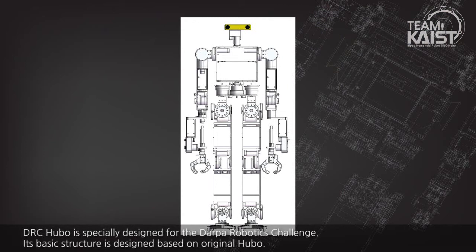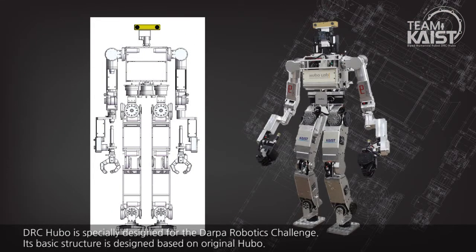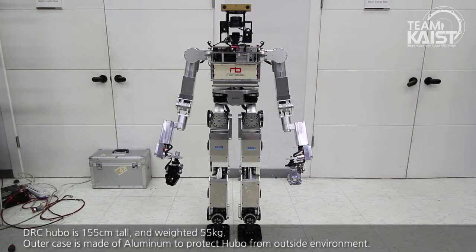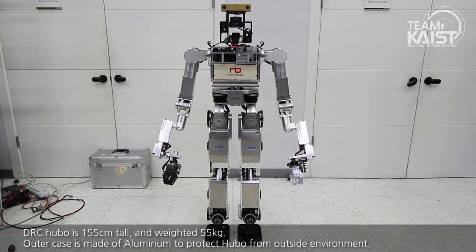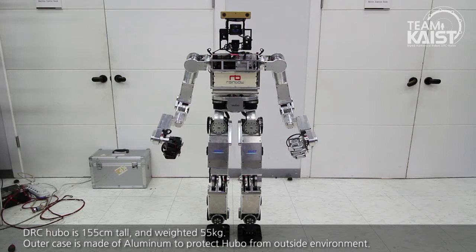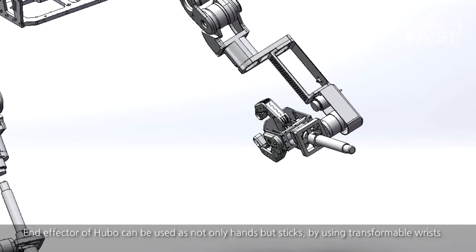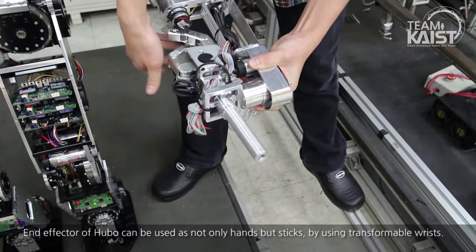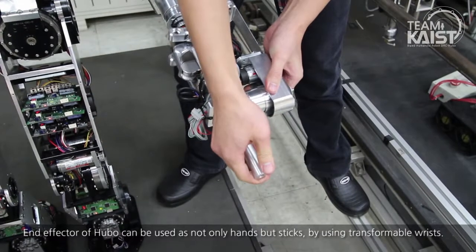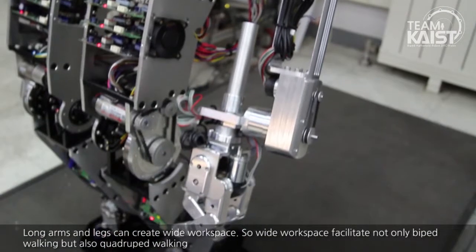DRC Hubo is specially designed for the DARPA Robotics Challenge. Its basic structure is designed based on the original Hubo. DRC Hubo is 155cm tall and weighs 55kg. The outer case is made of aluminum to protect Hubo from the outside environment. The end effector of Hubo can be used as not only hands but also sticks by using transformer wrists. Long arms and legs create a wide workspace.